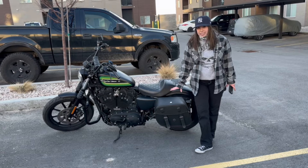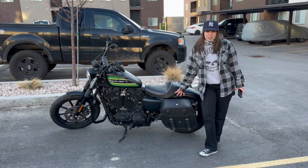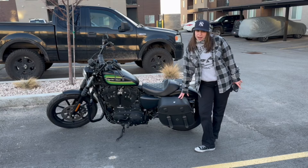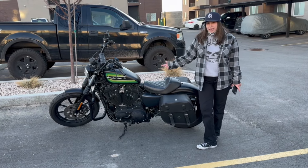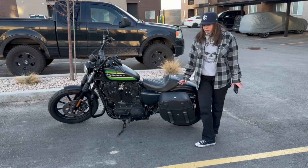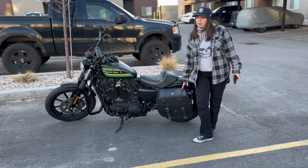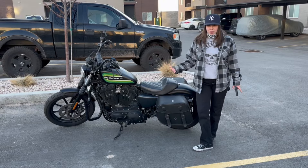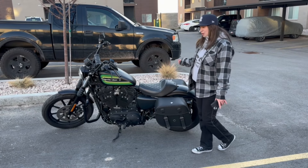They're nice because they can fit 25 liters, so 35 cans. Comes with all the free hardware. It comes with a key so you can lock them up, have it secure, and they're water resistant. So they're really great for all kinds of weather, especially this Utah weather, which we're going through right now.